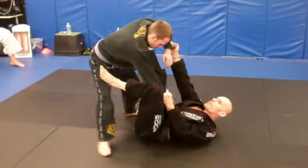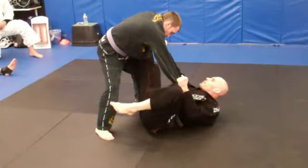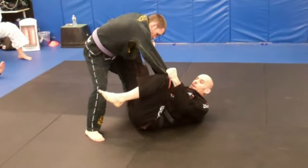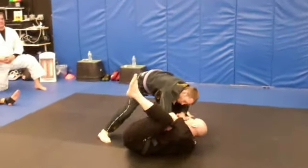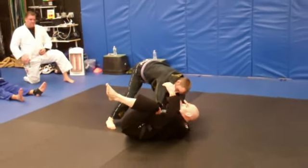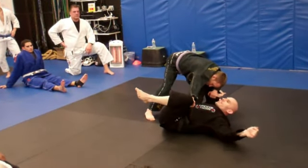We are trying to tangle him up, and sometimes we'll lasso the foot. A lot of times when we have one foot on the bicep, he will start to grab my pant leg and walk to that side — it's a very common thing. Here's what I want you to do. This is Korean style, and this is one of my favorite things that he does.